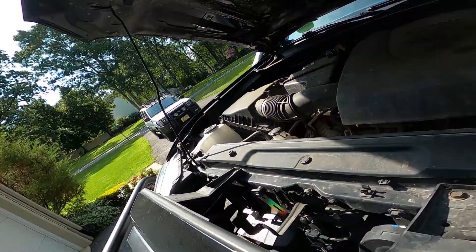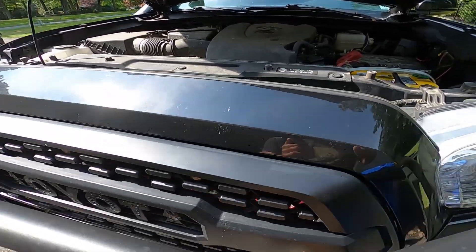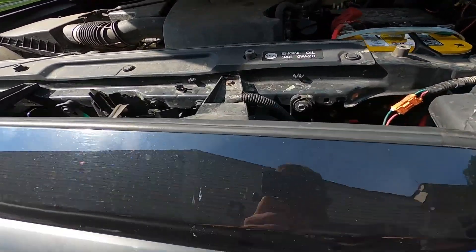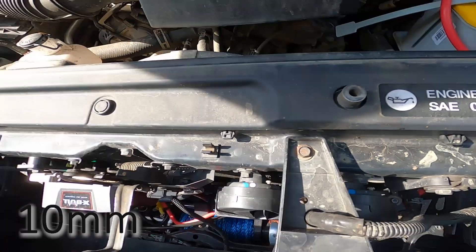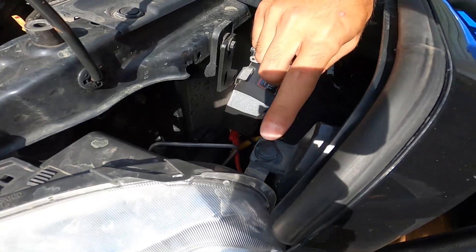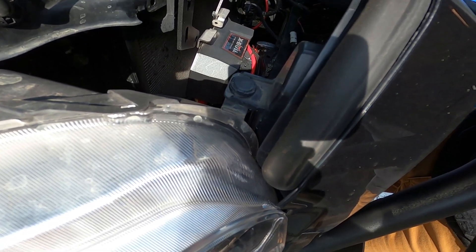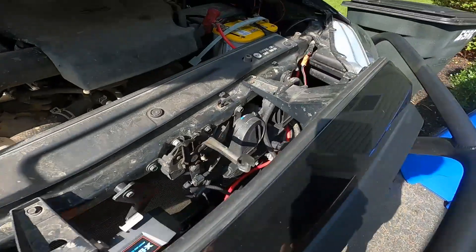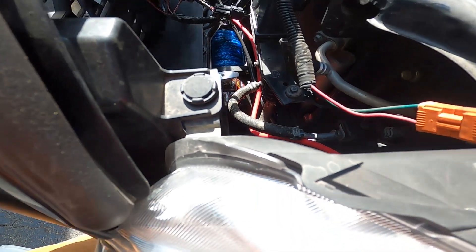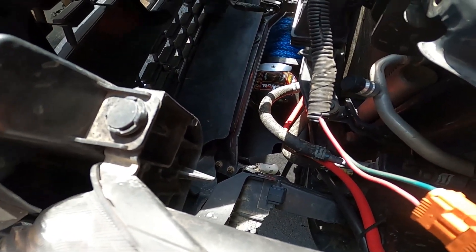I've done this before when I replaced my original grill — it's really not too hard. This entire grill is actually two pieces: you have the actual surround that hooks up here, and then the grill itself is just clipped into that. You have a couple bolts right there and right there, and then you have these plastic tabs over here. Be careful when you're undoing these tabs because they can potentially break. Just use a flat screwdriver and it should come right out. There are also anchor points way down there that you can pull up by hand.